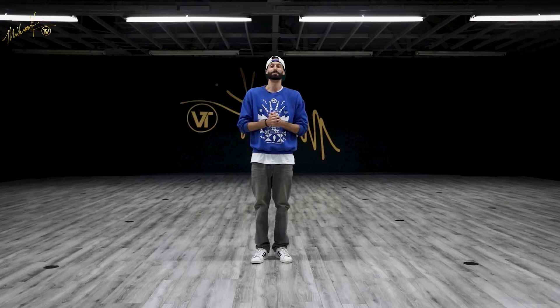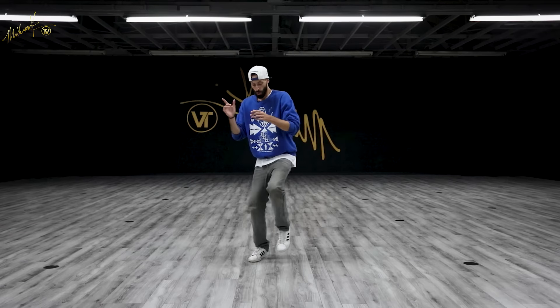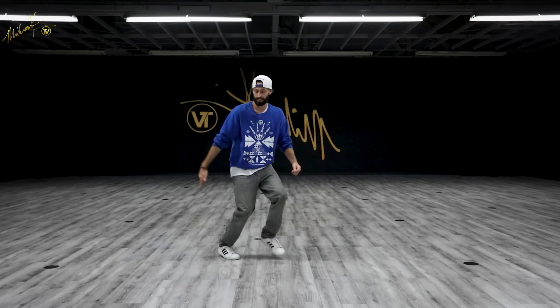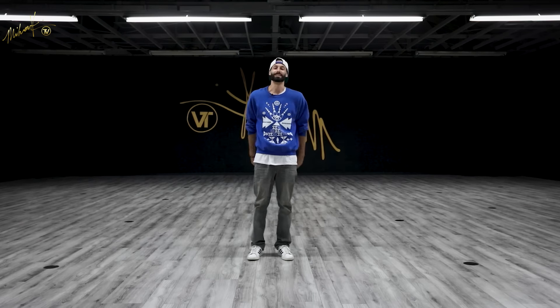Alright, one last time with the loose legs, and then let's try some music — one and two and three and four and five and six and seven and eight. Sounds good! Let's try it with some music.